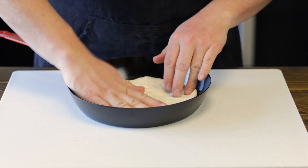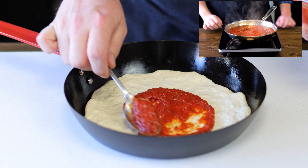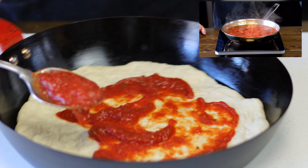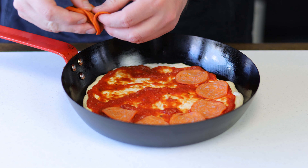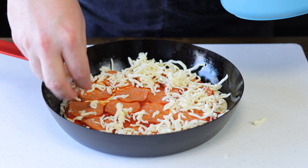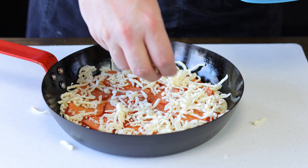Now that our pizza dough is stretched out to the size of the pan, we're going to add some pizza sauce. The sauce I'm using is my tomato sauce I use for my pasta — super flavorful, link is in the description. You're looking to use about a quarter cup or less, depending on how much sauce you like. Now let's add in some pepperoni — I'm using turkey pepperoni because it's half the calories of regular pepperoni. You want to use about 25 grams. Now it's time for everyone's favorite part — the cheese. Use a low moisture mozzarella, about 60 grams. Use as much or as little as you want, but keep in mind it will change the calories.